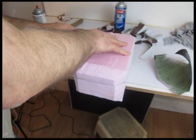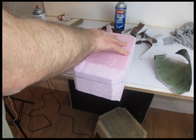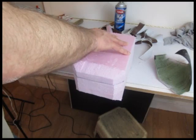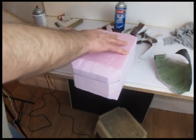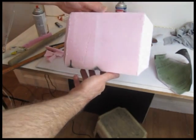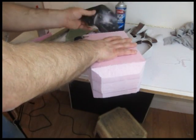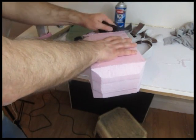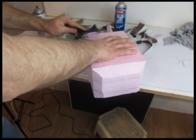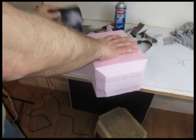Now let's cut the bevels. All the bevels are one inch in from the end — bevel off all the ends. I use the hacksaw blade here, makes it real easy. Once those bevels are cut, sand them up nice so everything looks nice and flat. All the edges and planes should be nice and flat so it looks like metal.